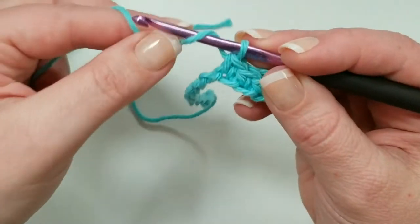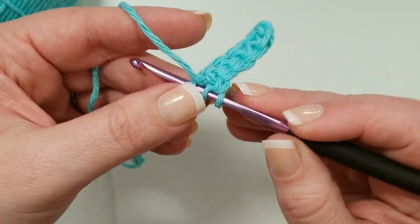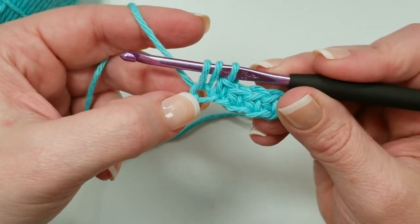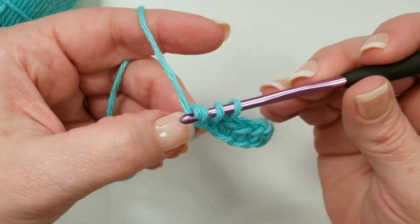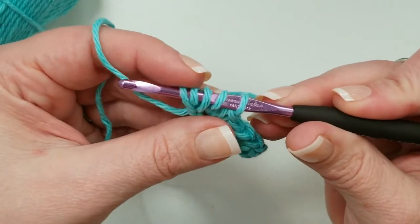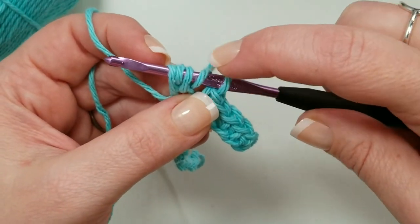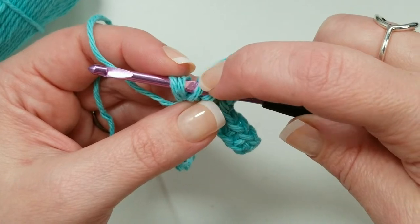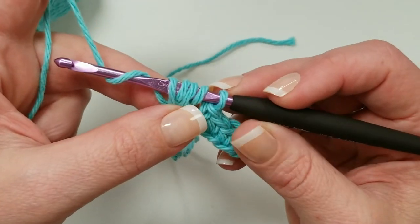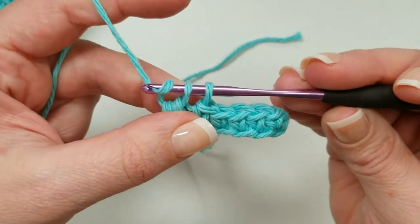For this pattern's puff stitch: yarn over, insert your hook into the next stitch, yarn over and pull up a loop — pull it up nice and high so it's about the height of the other loops on your hook. Then yarn over, insert your hook into that same stitch again, yarn over and pull up a loop. You now have five loops on your hook: your original active loop, a yarn over and pull-through, then another yarn over and another pull-through. Now yarn over and pull through just the first four loops on the hook. That leaves two loops; yarn over and pull through those last two. That's how we make our puff stitches for this particular pattern.